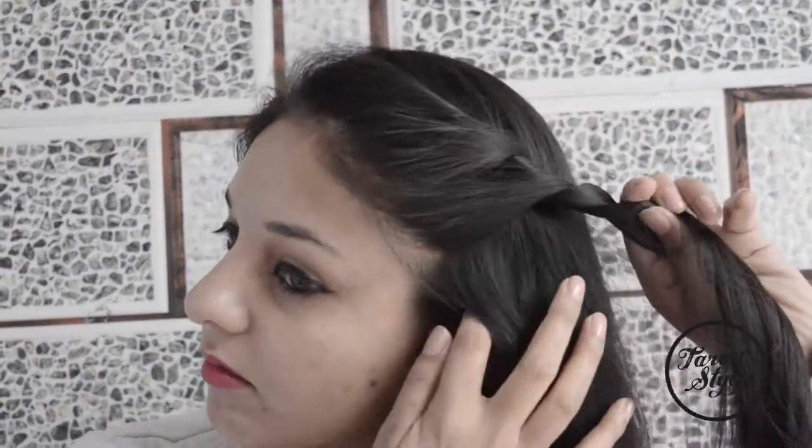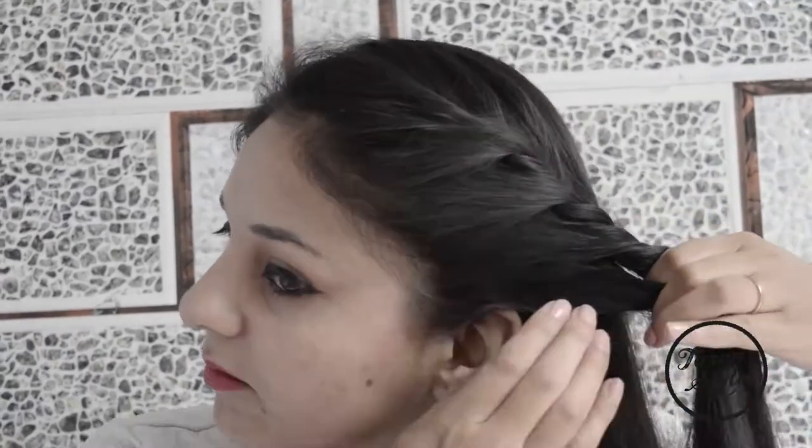Now bifurcate the hair from the side into two sections and take the top section of the hair and twist it. Then add some hair and again twist the hair.